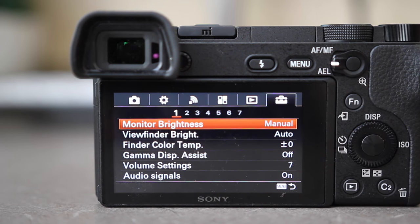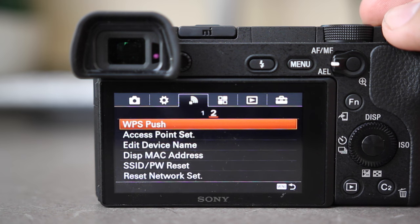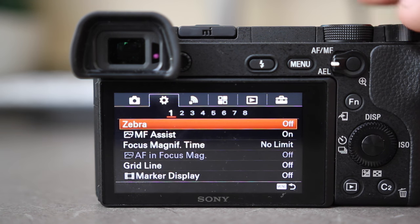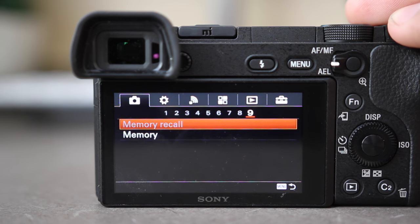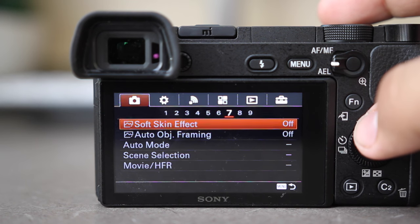People seem to give Sony a lot of flack for its menu system, and while it takes a little while to get used to coming from Nikon or Canon, it is actually quite intuitive, and everything with its tabs and sub-menu categories all start to make sense over time. Navigating it, however, could have been made a million times easier if we had that touchscreen.